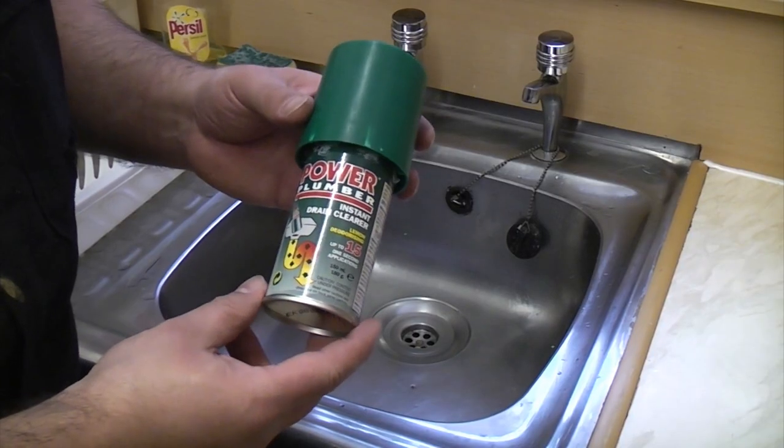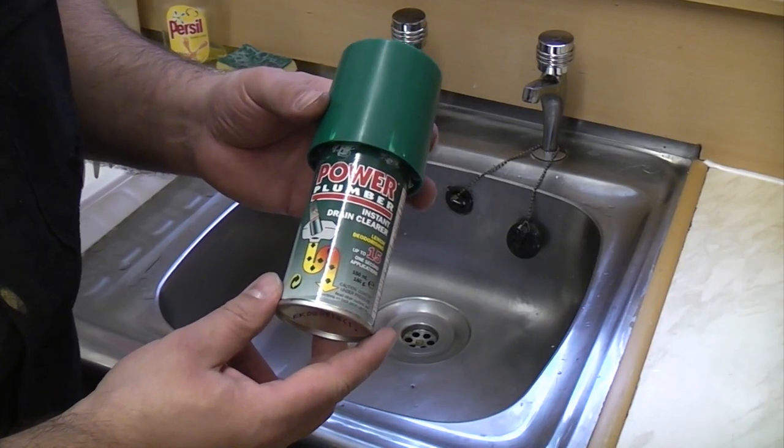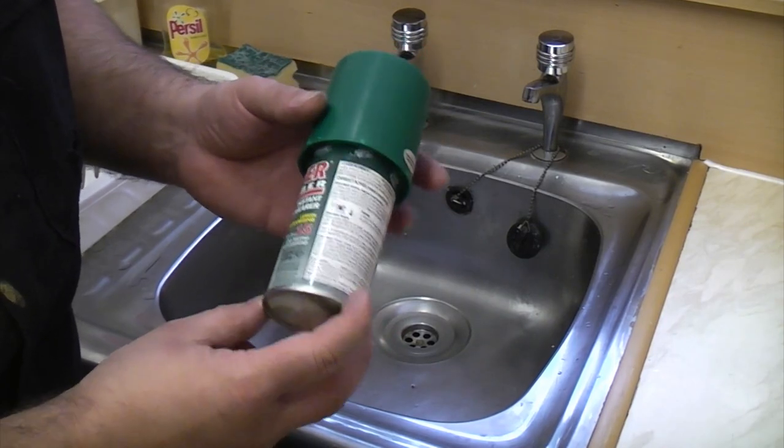You can also get an attachment for this so you can use it for unblocking your toilet as well, so it is quite handy to have.